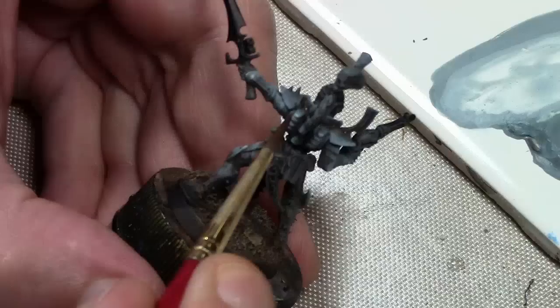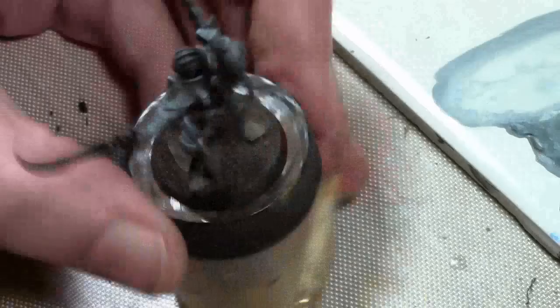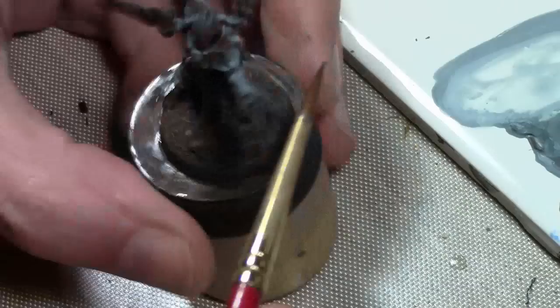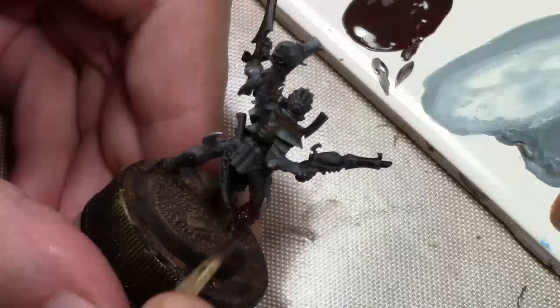On top of the Chocolate Brown, I'm going back with very small amounts of Vallejo Model Color Orange Brown. There's going to be a lot of rust worked into this project, and while I'm not rusting these particular figures up too much, I still want that color to carry throughout the whole army. So just adding very small spots here and there of the Orange Brown in the cracks and wherever there's a large concentration of the Chocolate Brown.